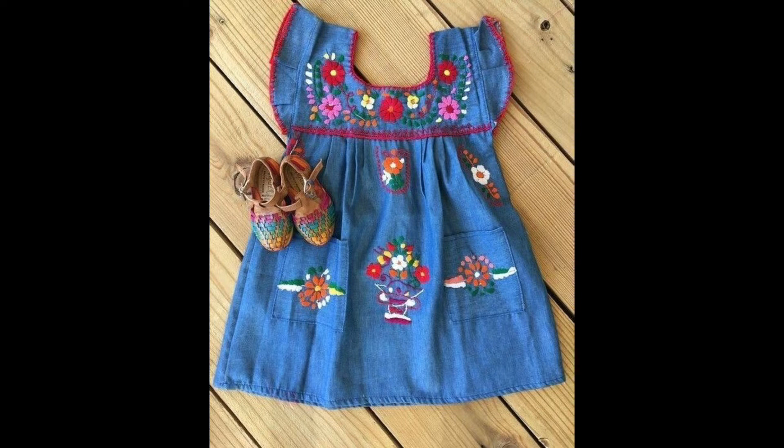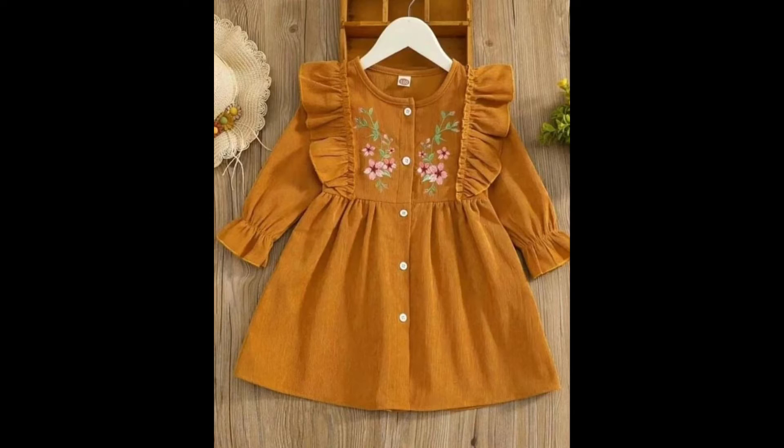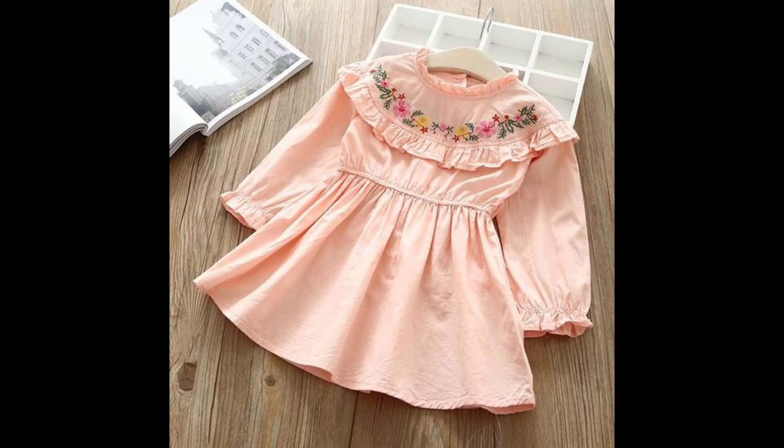Hey guys, I hope all of you are fine and doing well. My today's video is very creative and unique in itself, for those who want to design very beautiful, stylish, elegant, and creative design ideas for their baby girl dresses. In this entire video you will see different types of patterns, different types of stitching styles, and different types of designing ideas for your baby girls.